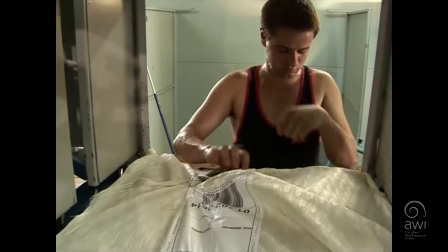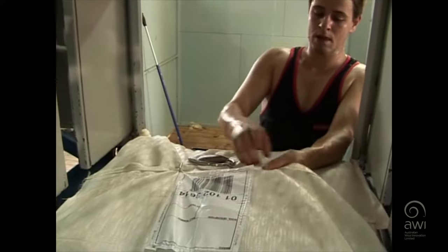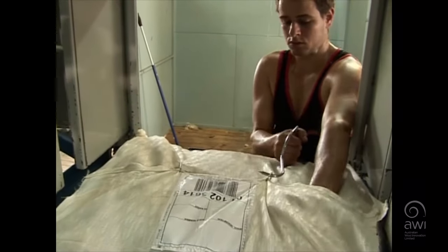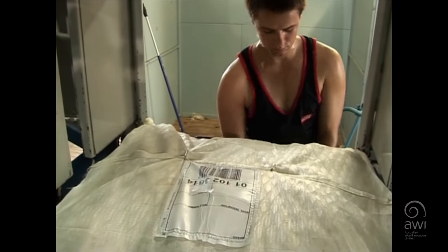Always face the point of the wool hook away from your other arm when pulling up on the bale fastener. This will avoid risk of injury to your arm should the hook slip from the bale fastener.